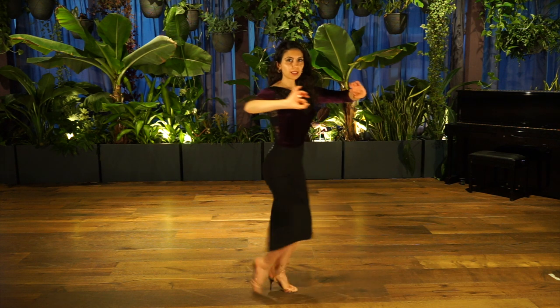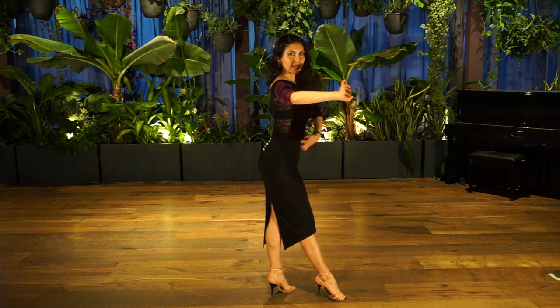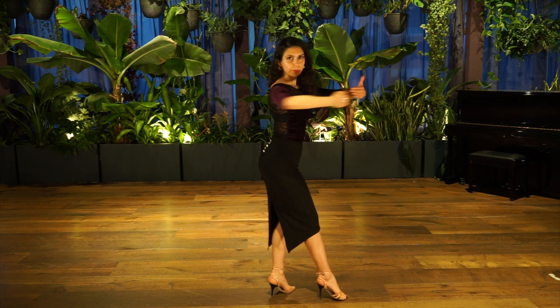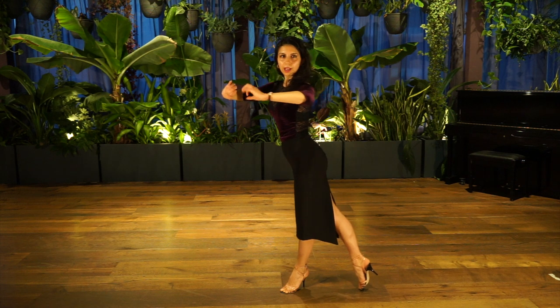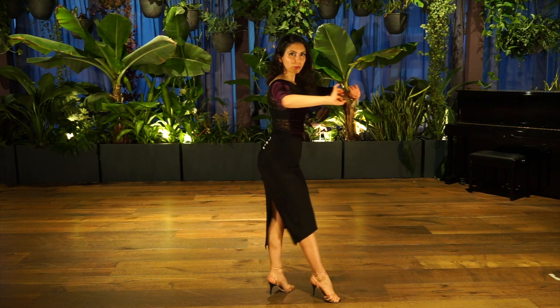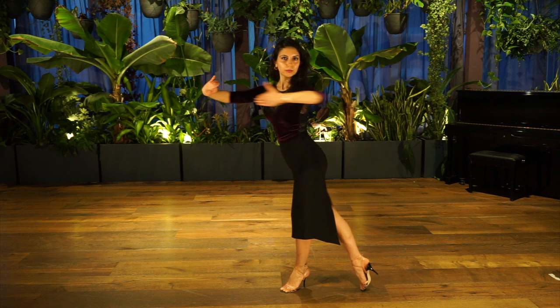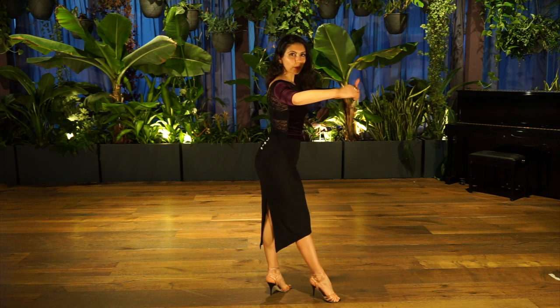Belly muscles in, belly button inside, align the back. And then we go: back, foot, knee, hip. And torso, hip, knee, foot. And back, foot, knee, hip. And remain with the partner — don't pull — yeah.